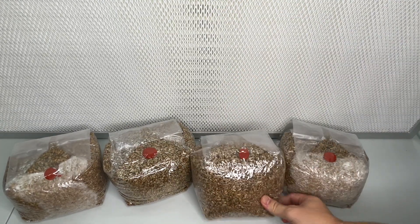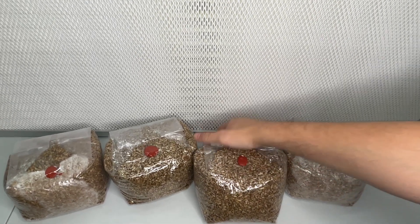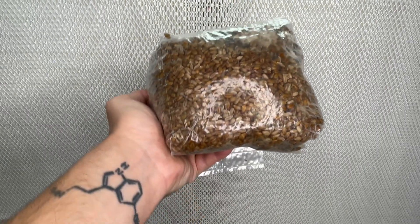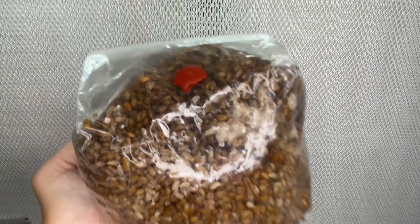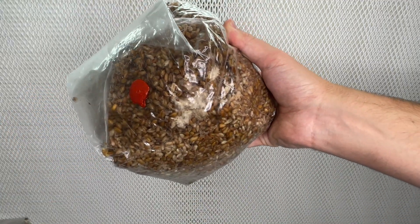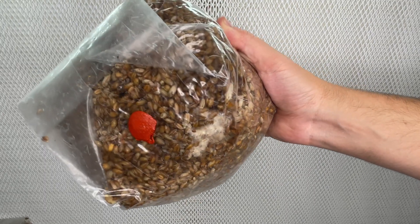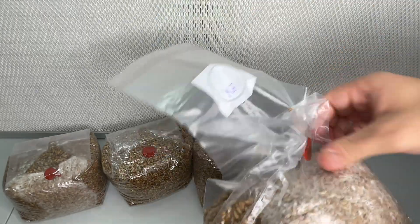It is important to achieve the proper moisture levels when working with grain spawn. Here we have a bag that was soaked for too long, causing the grain to become slimy and discolored. This excessive moisture creates an environment where bacterial contamination can thrive, hindering the growth of mycelium. As you can see, the mycelium refuses to grow in these conditions. The slimy grain not only inhibits mycelial colonization, but also increases the risk of unwanted bacteria taking over, jeopardizing the entire cultivation process.